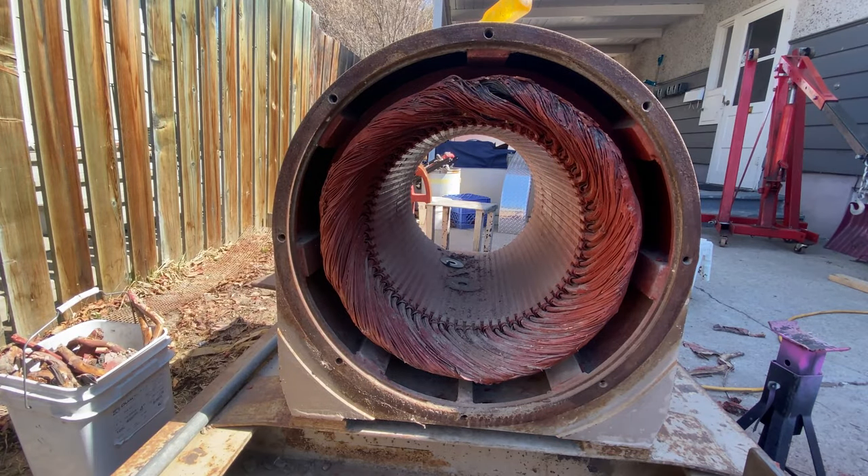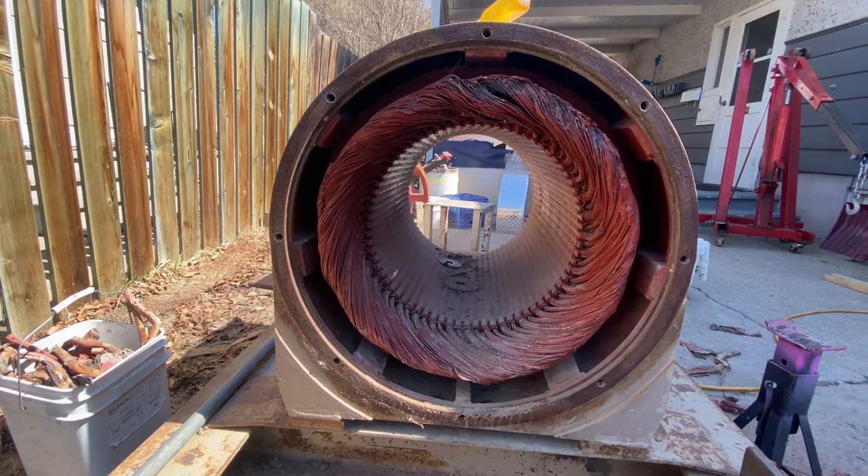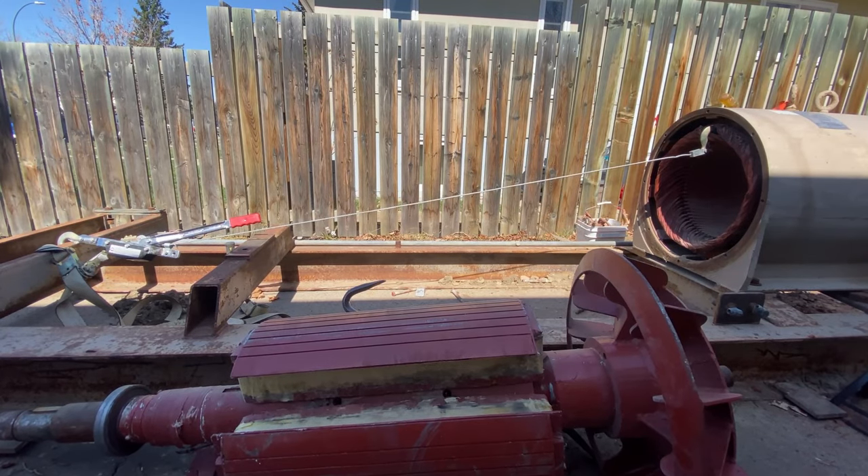I just made a hole for the come-along. I'll slip the hook in there and see if we can crank that out. Here goes the first attempt.